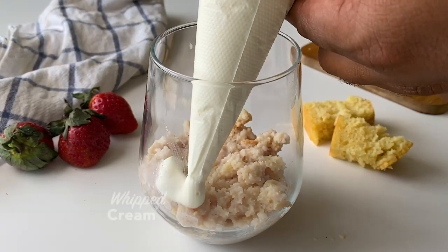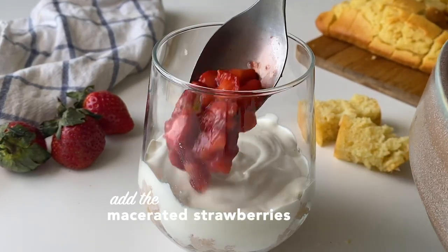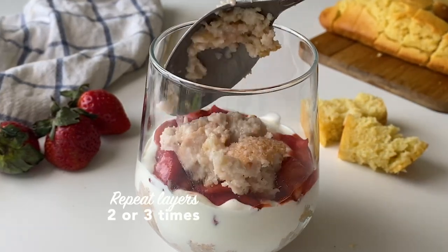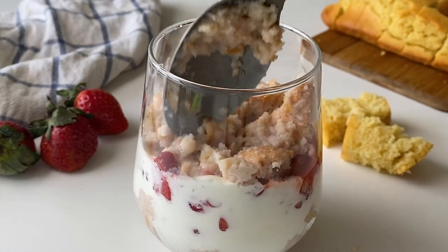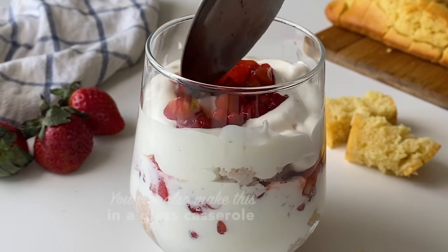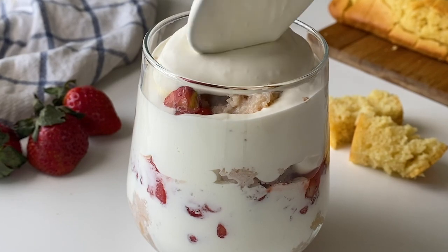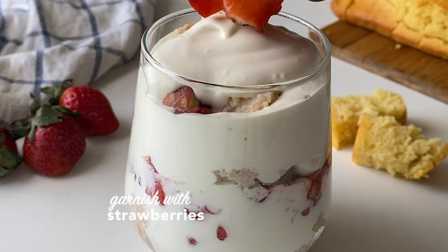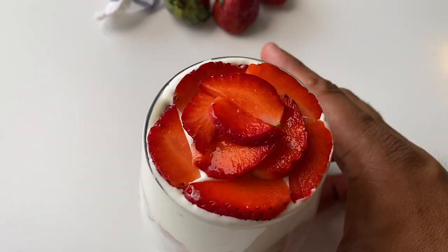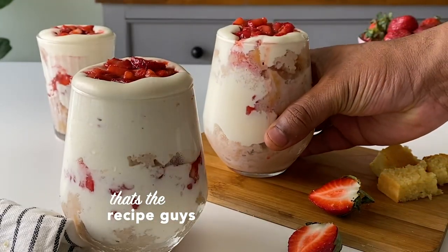I'm going to put it in a little bit. I'm going to add a little bit to the pot.